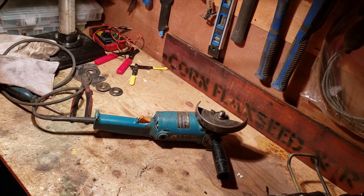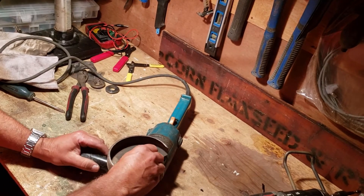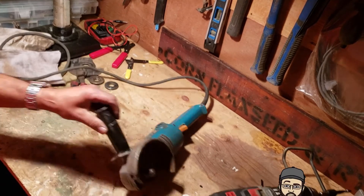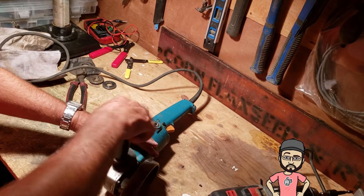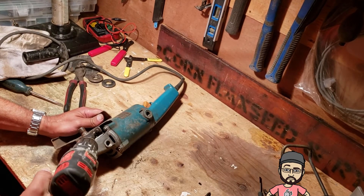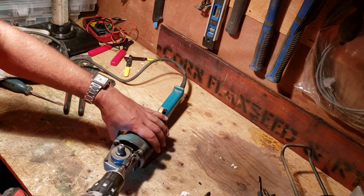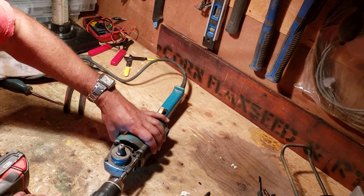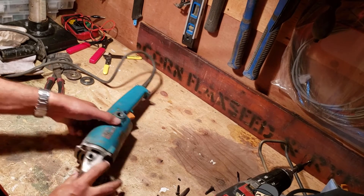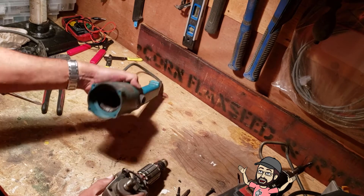Now we're going to take a look at the commutator, clean that up, and check the bearing while we're inside there. You can feel a little bit of slack in the gearbox, but it's not too bad. First, take the handle off. We don't need to take the guard off, but it's easier with it out of the way. There are four screws to take the gearbox off. Now just give it a pull straight out — be careful not to scratch anything inside.